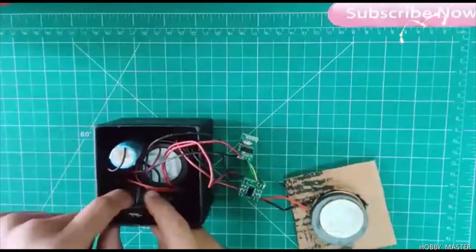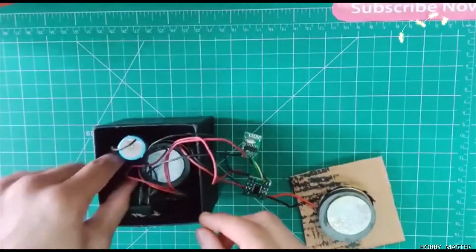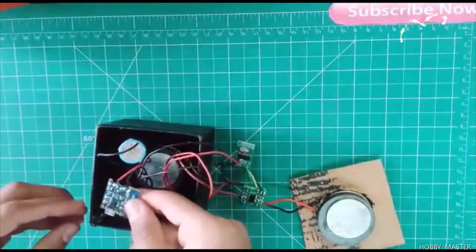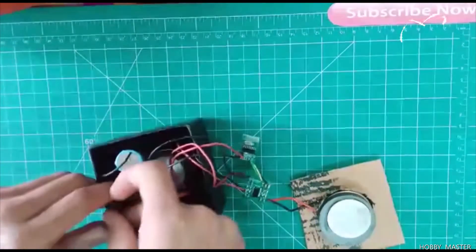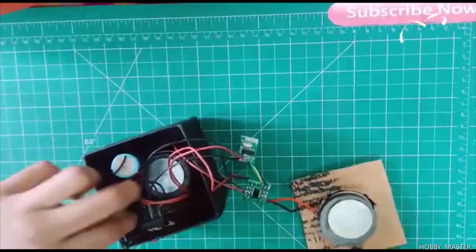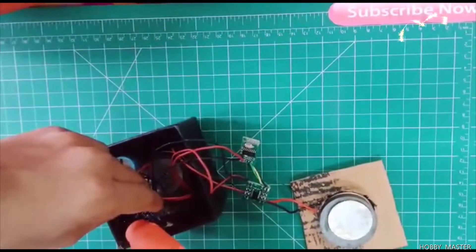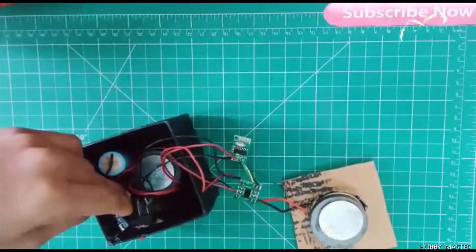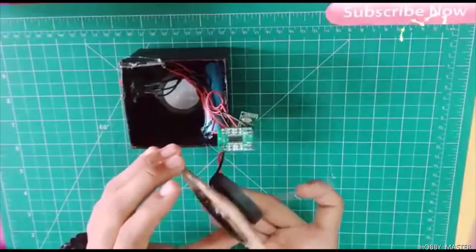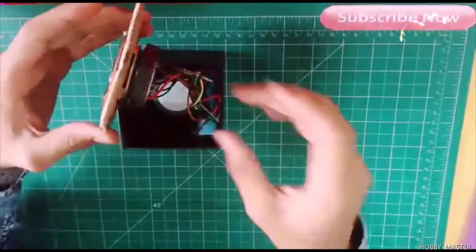I have mounted all the components inside. Now you need to fit the charging module — here are its LEDs which indicate charging status. I will mount it here. Now I have mounted everything, and just have to secure the last piece inside.